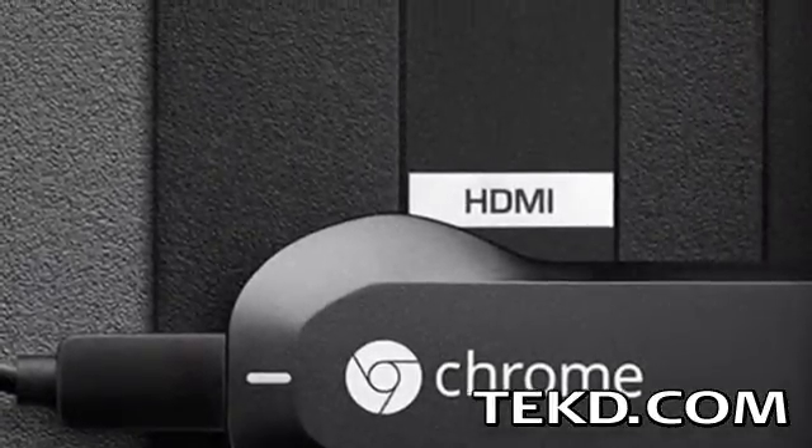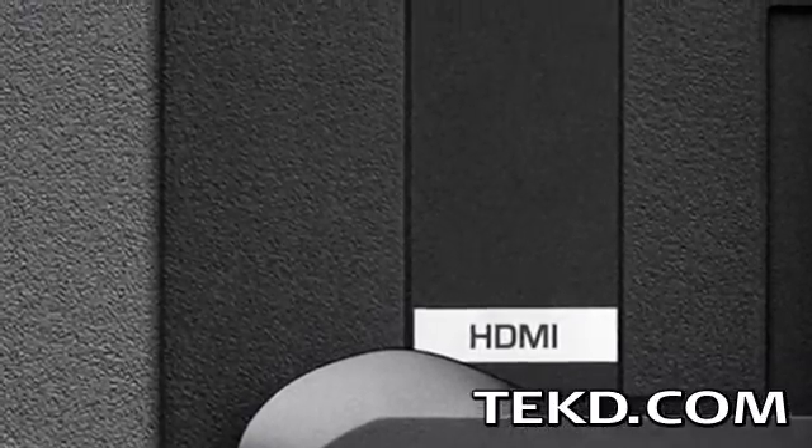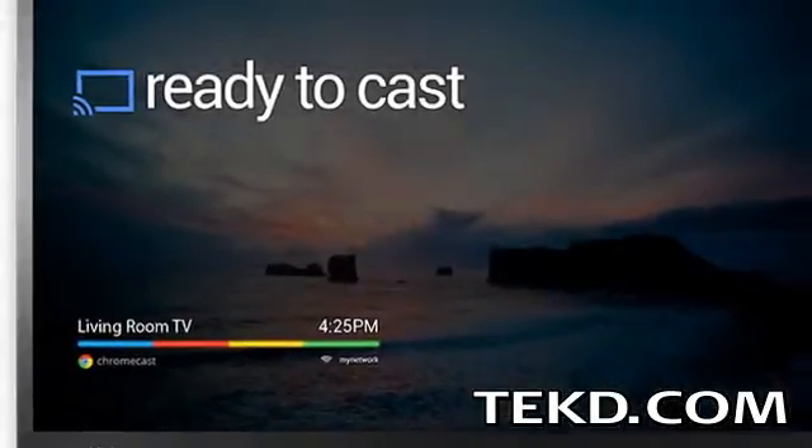To set up the device, just plug the dongle into your television's HDMI port, connect the included USB power cable, and type a URL into a browser to add the device to your home Wi-Fi network.